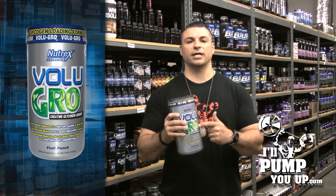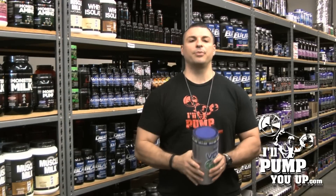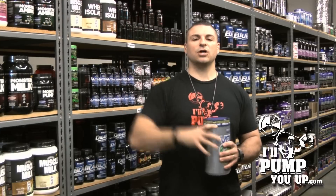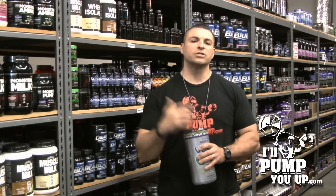Plenty of water. Take it post-workout. Good creatine, good carb. Thanks for tuning in — don't forget to subscribe so you can tune in to all our videos. See you next time.